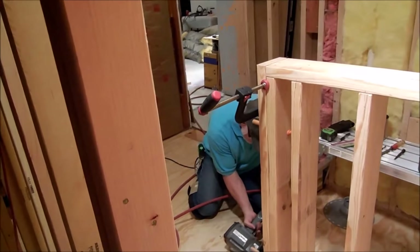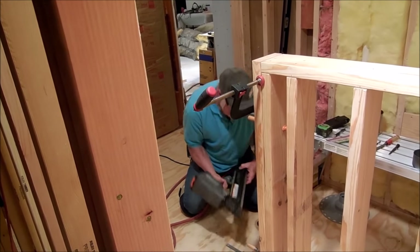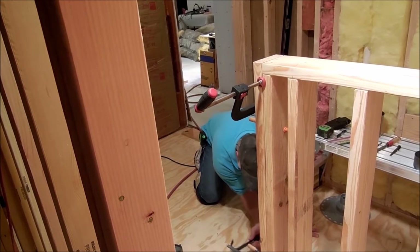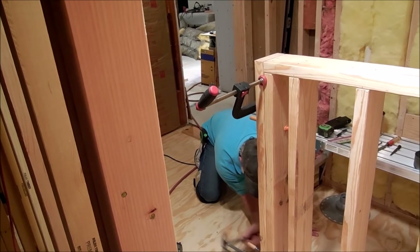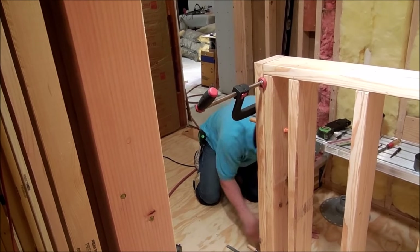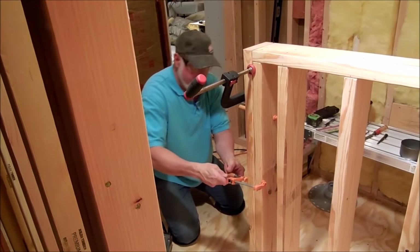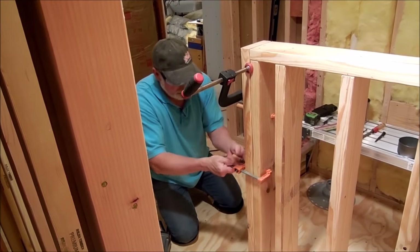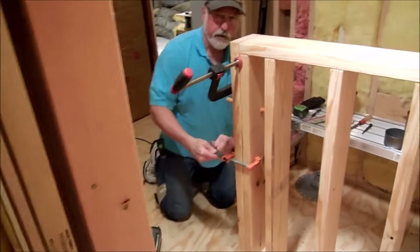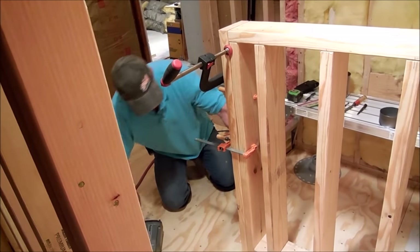Move this clamp up a little bit. It's got a little bit of an arc to it — a little cupping — so clamping it will help keep it straight.